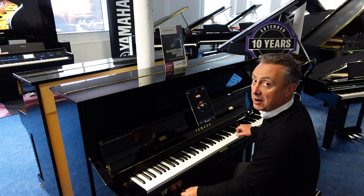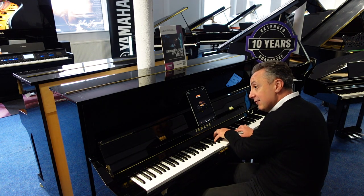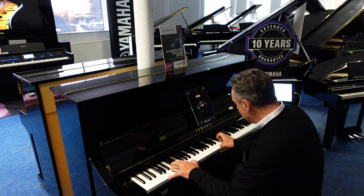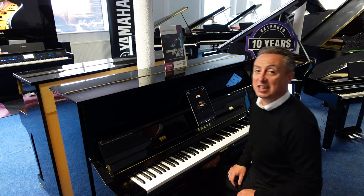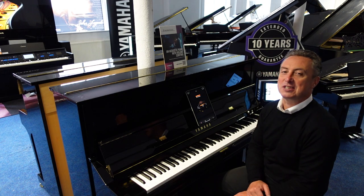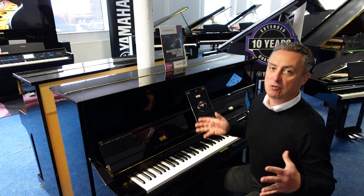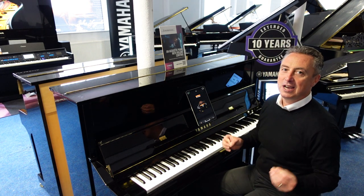And this is the piano you can turn down. But what you were actually listening to then was a digitally produced sound rather than the acoustic sound. Now this is a real Yamaha U1 upright acoustic piano.